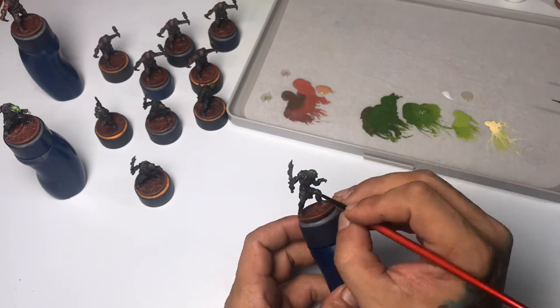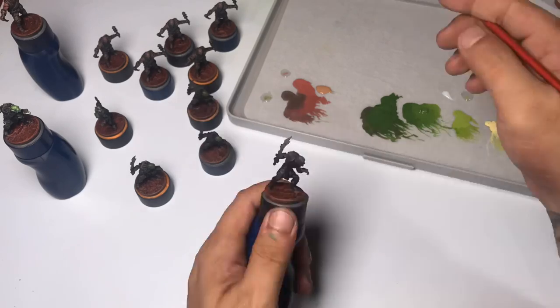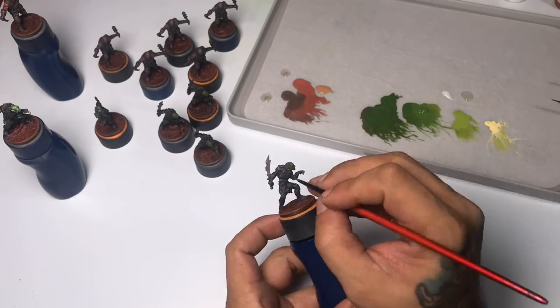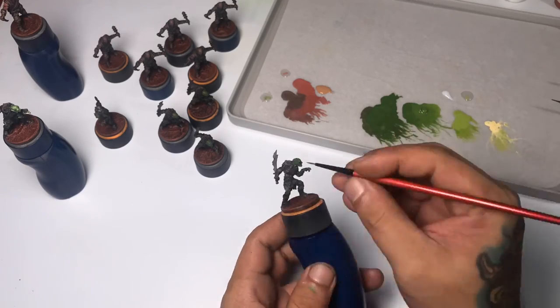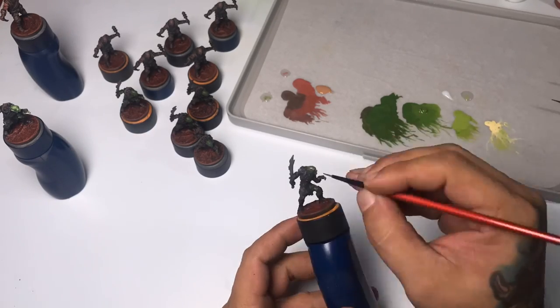However, today, since me and my kids enjoy playing with these figures — Journeys in Middle-earth — so much, I decided to do a batch painting of the minions first: the Rufians and the Goblin Scouts.